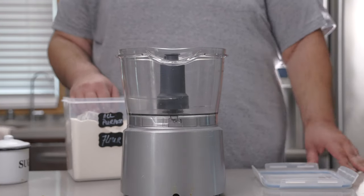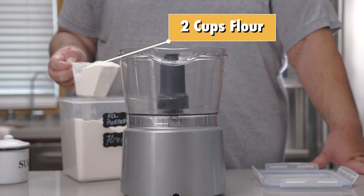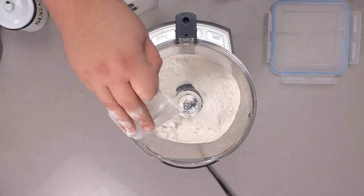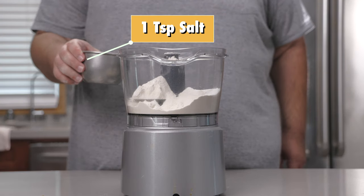Let's begin with the crust. We want a nice flaky crust and to do that we're gonna need a pie dough. So let's add two cups of all-purpose flour to a food processor, one tablespoon of sugar, and one teaspoon of salt.